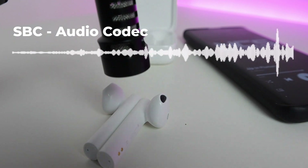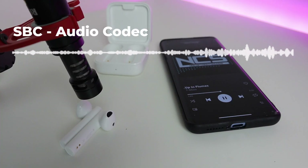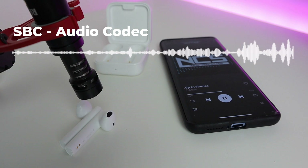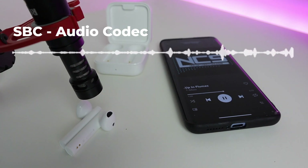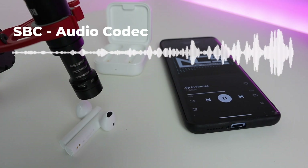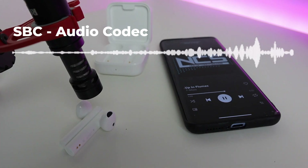Putting them on is quite easy. I like the fit on my ear — they don't drop off, I find them comfortable. They're light so I barely notice them unless I'm playing music.